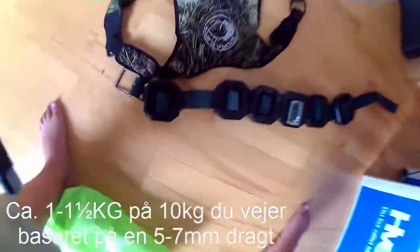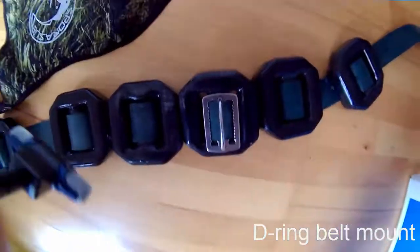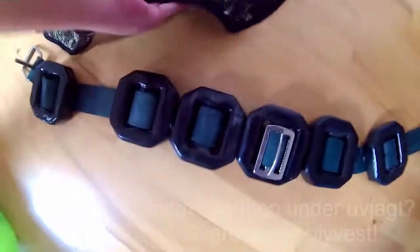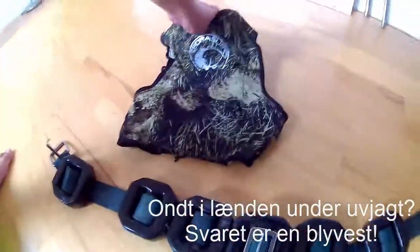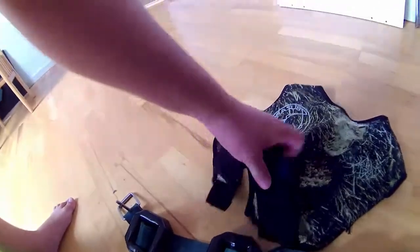Bly og veste. Jeg kan godt lide elastikbæltet herhenne, da det er rimelig solidt og kan give sig lidt. Jeg anbefaler kraftig at man får sådan en her. Til at holde din bøjeline, så den sidder centreret på din ryg. Hvis du er stor som mig, eller en større person der skal bruge flere bly, anbefaler man at gå over i sådan noget her, så man ikke har for meget til at hænge i taljerne. Her kan du få udtagelige stykker bly til at sætte i forskellige steder.